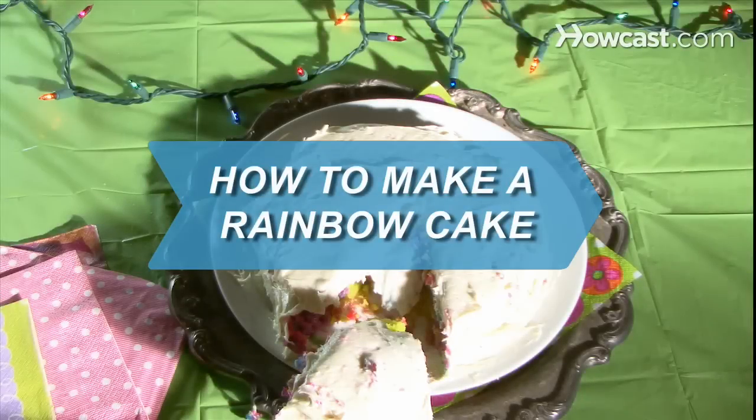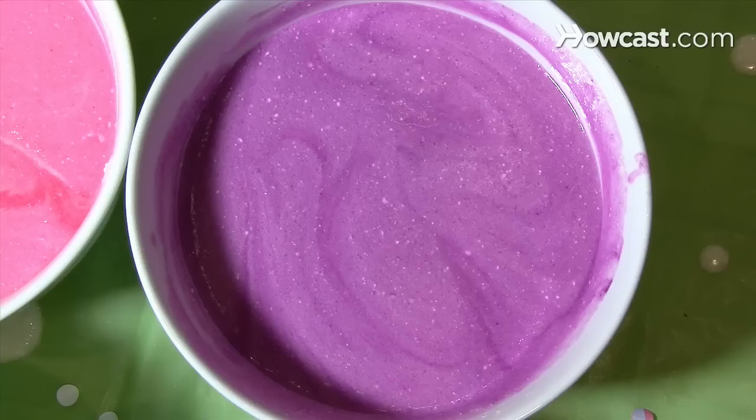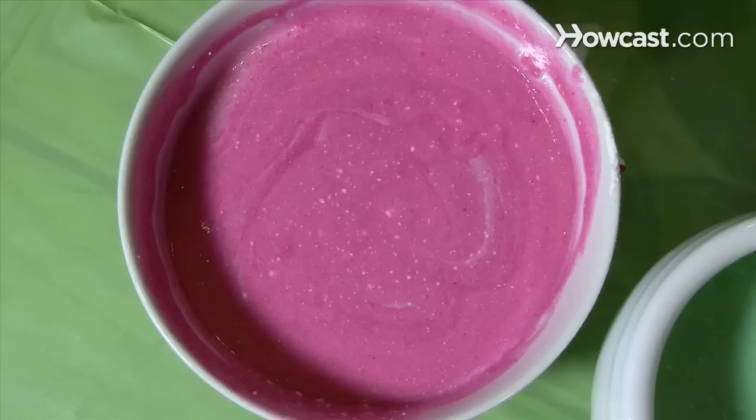How to Make a Rainbow Cake. Brighten a birthday or any special occasion with a rainbow cake.